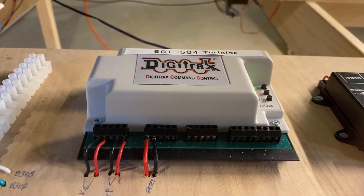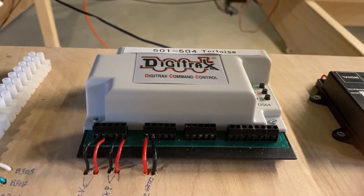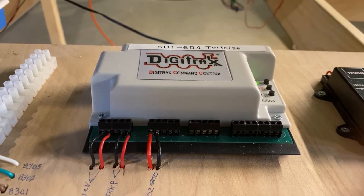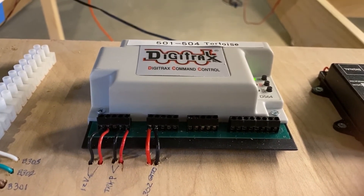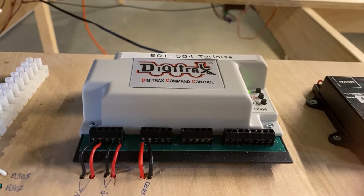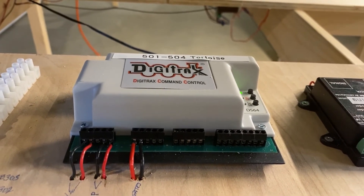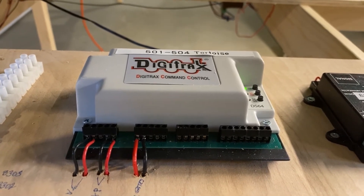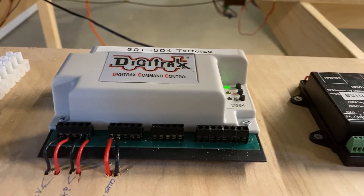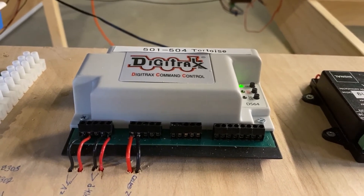I have since decided to use a Smale for all of those same installations rather than the Tortoise. The problem with the DS64 is that you have to run wires back and forth between the Tortoise and wherever the DS64 is located, plus there are additional power and control requirements. I find that extra wiring is not justified to avoid the cost of a Smale — and the Smale is more expensive than a Tortoise, but the cost of the DS64 offsets that difference.